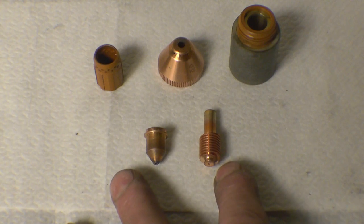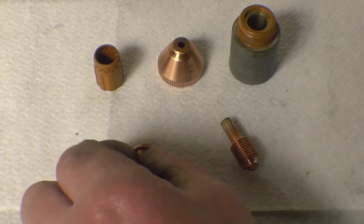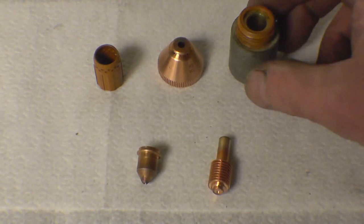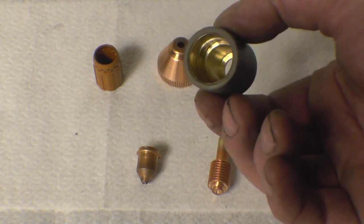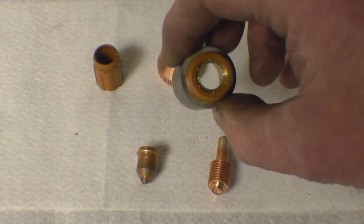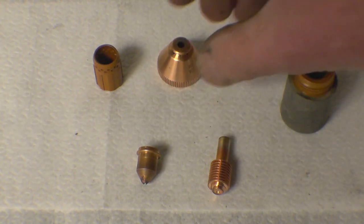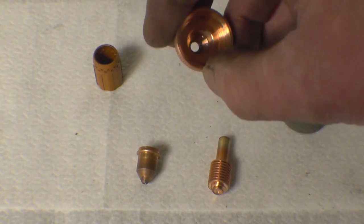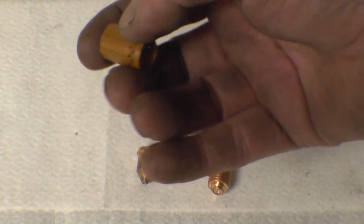These are the five components that make up the front of the torch. These are the two parts classed as consumables: you've got an electrode and the nozzle — they're the bits that you change quite frequently. That part there is the actual body, that's a copper shield, and that's a swirl ring.